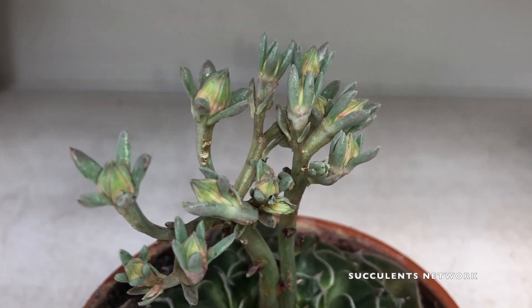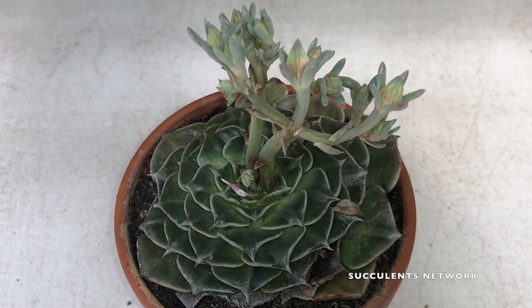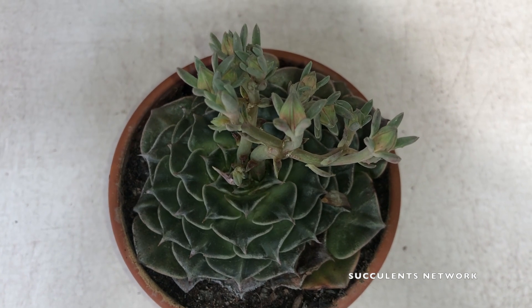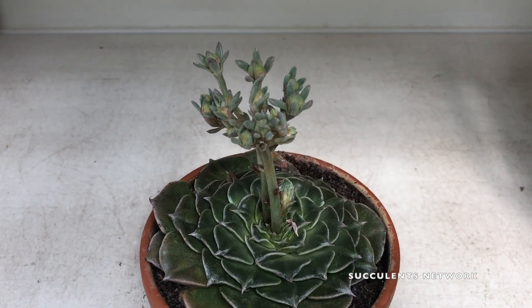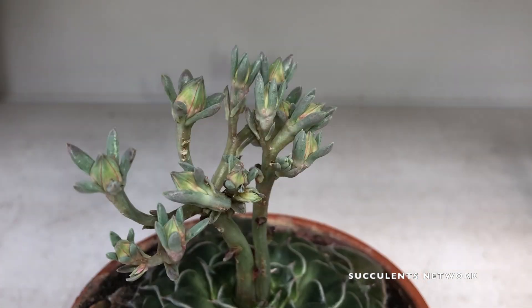When you water the plant, you are going to want to use the soak and dry method. That means you will water the plant until it is completely soaked and water is coming out of the bottom of the pot, and then you do not water it again until it has become completely dry. That way you can ensure that your plant will not rot and die.